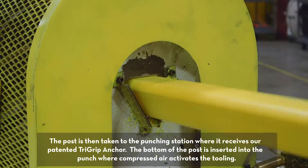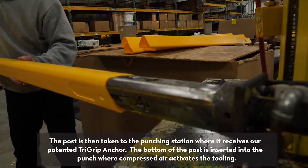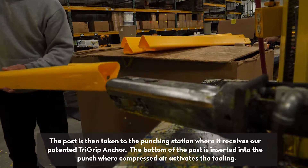The post is then taken to the punching station where it receives our patented tri-grip anchor. The bottom of the post is inserted into the punch where compressed air activates the tooling.